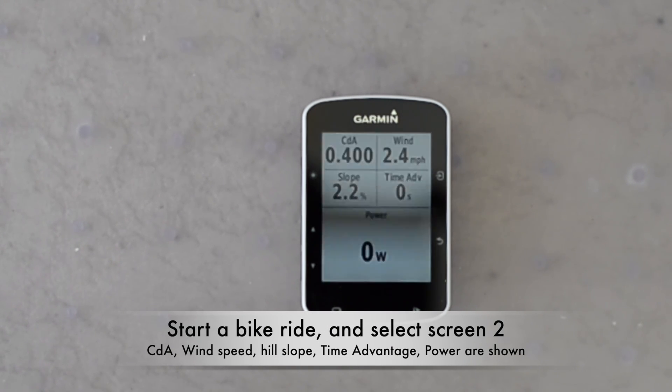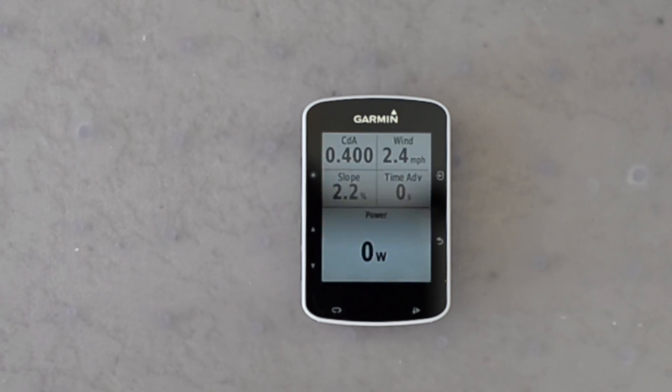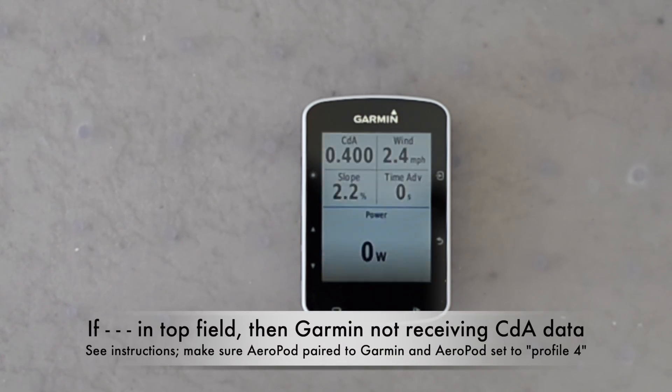I've now started a ride on my Garmin and I've gone to screen two which shows CDA data and power. You should see numbers in the field on top and your power in the field below. If you see dashes in the top field where you have CDA, wind, slope, and time advantage, perform this procedure again and make sure AeroPod is paired to your Garmin before you load the screen.